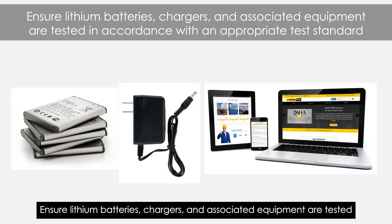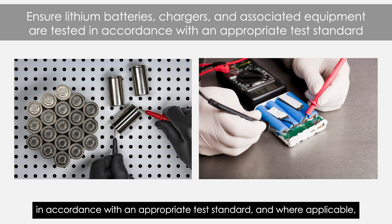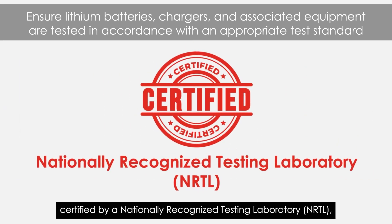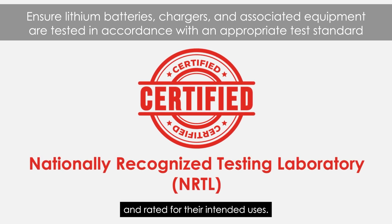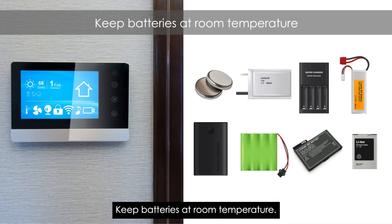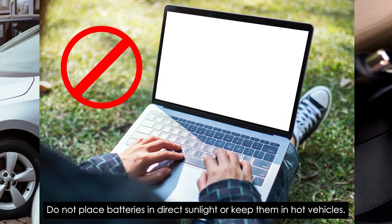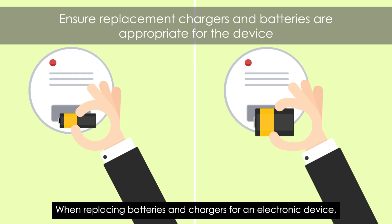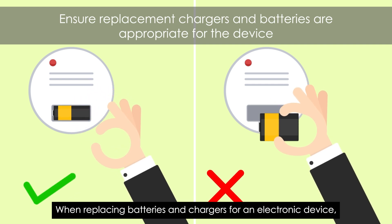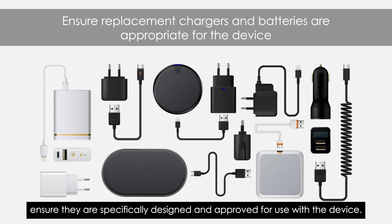Ensure lithium batteries, chargers, and associated equipment are tested in accordance with an appropriate test standard, and where applicable, certified by a nationally recognized testing laboratory (NRTL), and rated for their intended uses. When replacing batteries and chargers for an electronic device, ensure they are specifically designed and approved for use with the device.